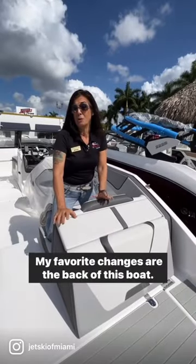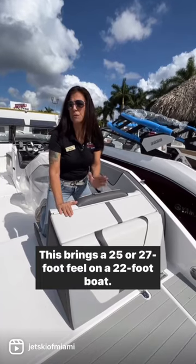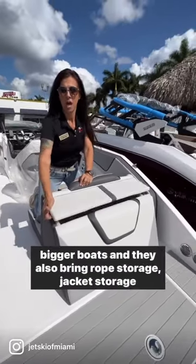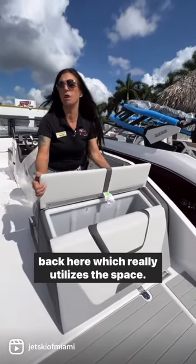My favorite changes are the back of this boat. It brings a 25 or 27 foot feel on a 22 foot boat. You get the same walkthrough space that you get on the bigger boats, and they also bring rope storage and jacket storage back here, which really utilizes the space.